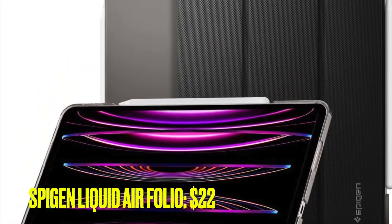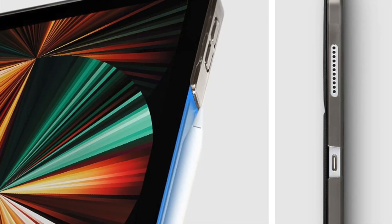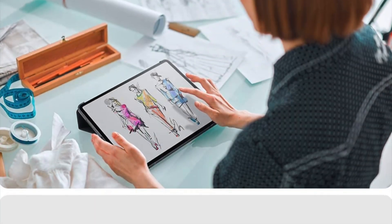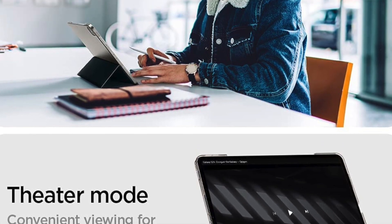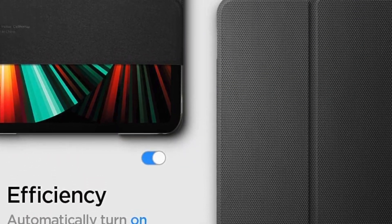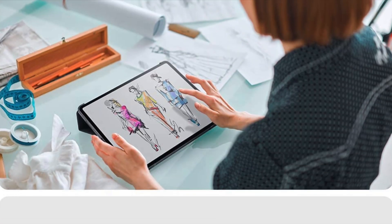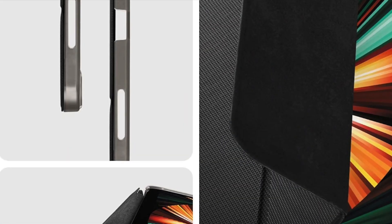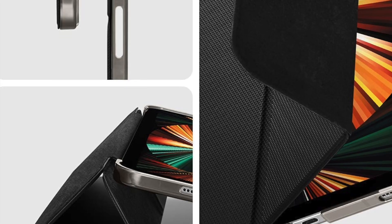First off, I would like to talk about the Spigen Liquid Air Folio. If you want to have a complete folio cover for your brand new iPad Pro, I would recommend you check out the Spigen Liquid Air Folio, carved out of high-quality material. The case features a professional-looking design. Couple that with a precision finish and you have a folio case that seems to have ticked off all the essential boxes to be a strong contender. Notably, the Spigen Folio case also allows the Apple Pencil to magnetically attach and charge, and with the precise cutouts, it also provides seamless access to all ports and buttons.